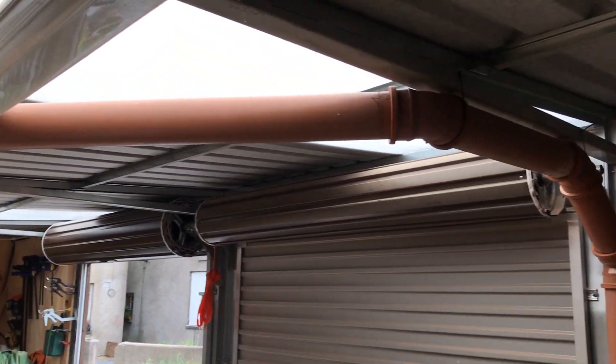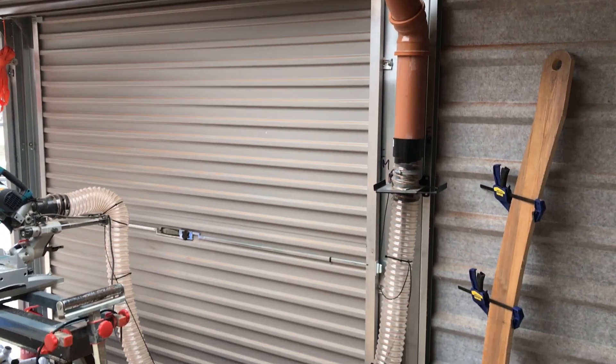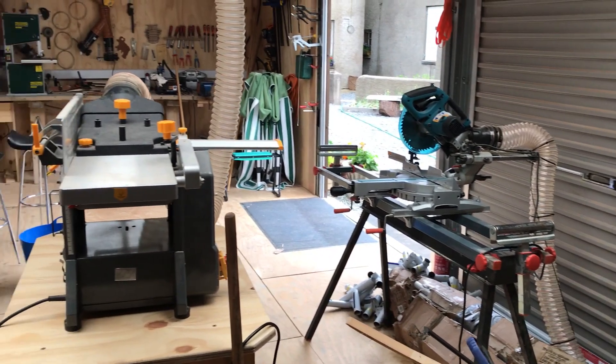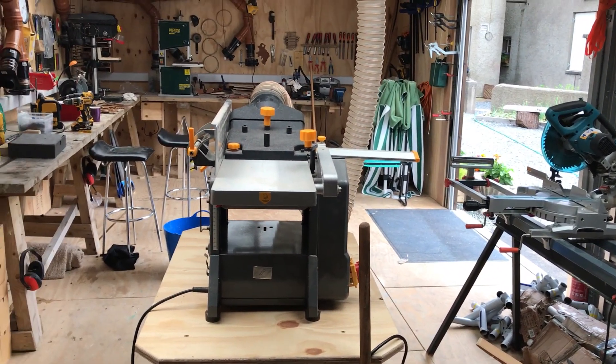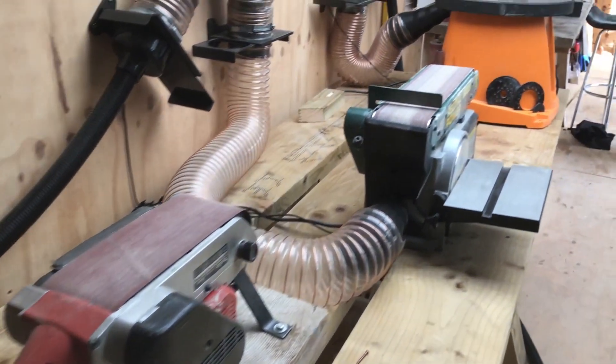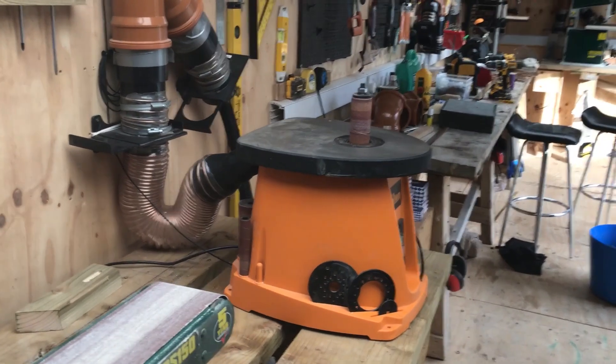We also have an overhead system that connects via roof pipes to our chop saw and outlets in the middle of the workshop, which we can use for example for a cable saw, our planer thicknesser, a router table, or whatever you want to use. This is our sanding station — two belt sanders and a spindle sander — and we have an option to attach various other ones.